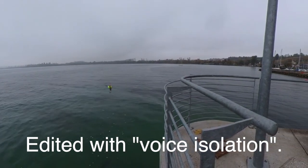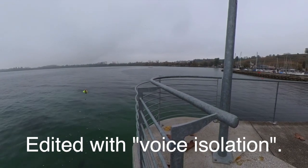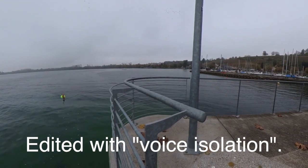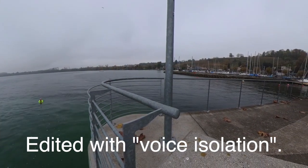What do you think about the audio quality? Is it alright? Can you hear me alright? If you have better ideas on how to record audio in the water, let me know in the comments. That was Insta Mic — or Instamic, not sure. See you in the next one.